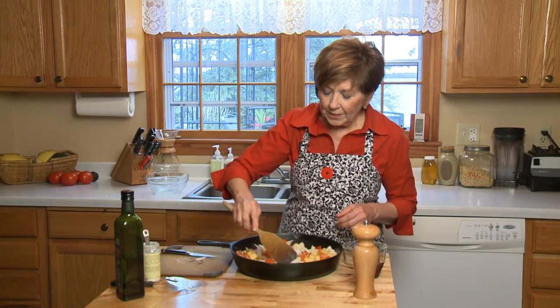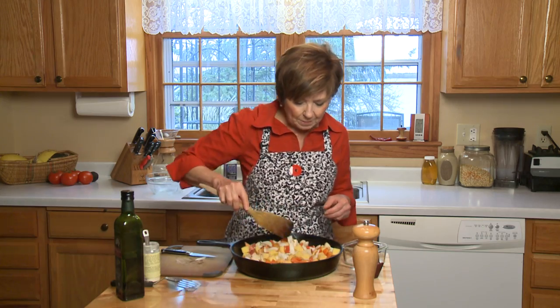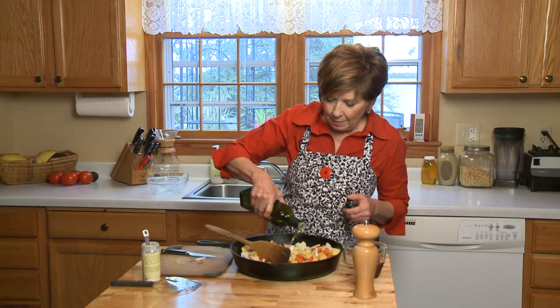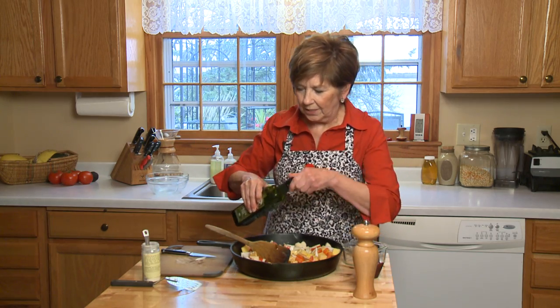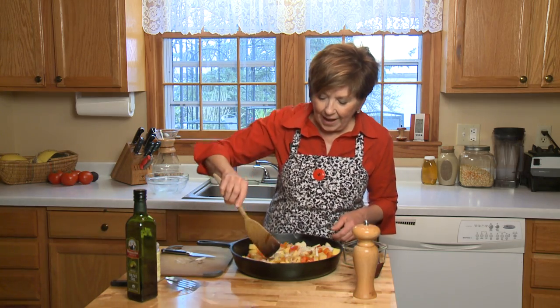Then I'll drizzle it with a little bit of olive oil — two tablespoons for sure, sometimes a little bit more. I just want enough so that everything is glistening with oil, not drowning in it. So probably a couple of tablespoons is good to start with, and then toss it up and see what you have.